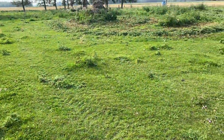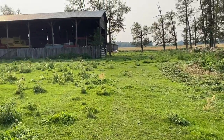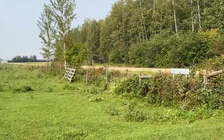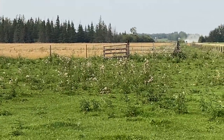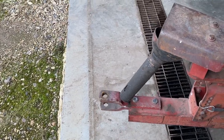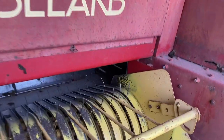I took the swather for a little spin - just cut some thistle, but everything checked out. Everything's back in the shed. The John Deere 328 square baler is now in the shop; the dirt line on the ground is just enough that I can close the door without hitting the hitch. This thing has seen some bales and some hours.